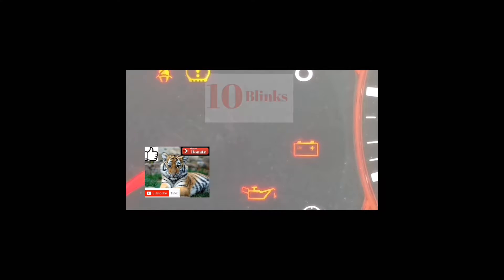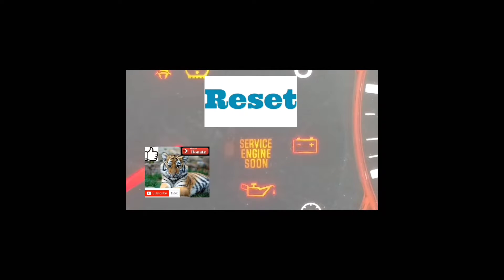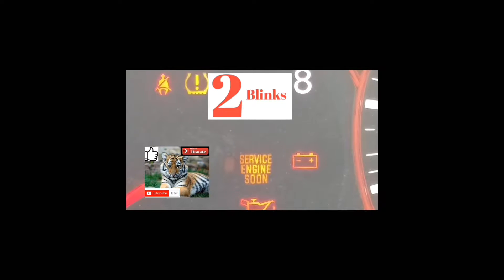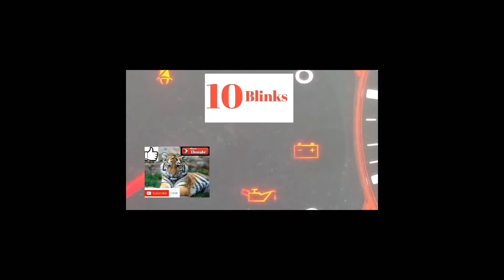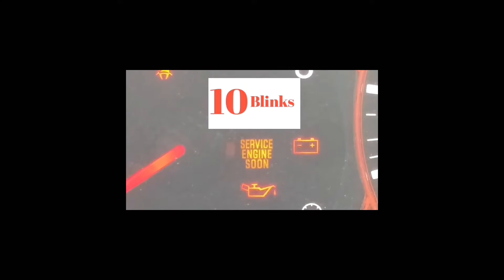The way this works is every one of these codes is going to start with a P. The first couple of blinks are going to be the slowest, then there's a pause, and it'll blink whatever the numbers are — pausing and doing that for four numbers or a letter. If it blinks ten times, it's a zero. If it blinks eleven times, it's an A — a letter. Any number of blinks from one to nine is simply one through nine.